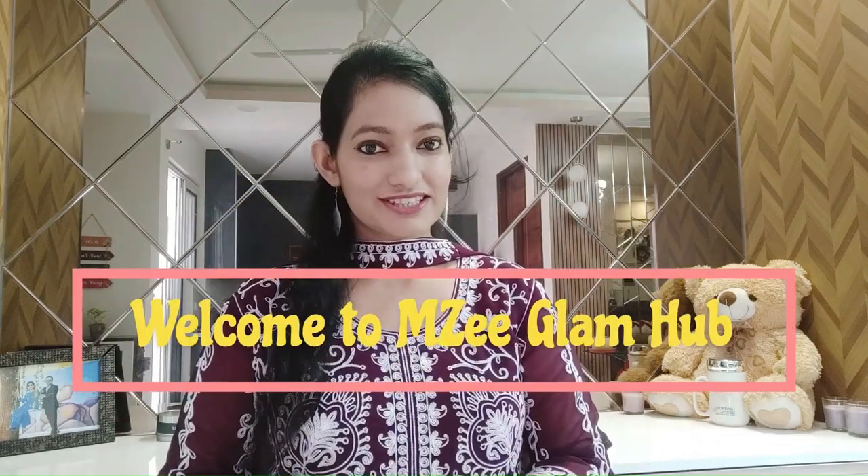Hey guys, welcome back to my channel, MZ Glam Hub. I hope you are all doing great. I started solids for my baby when he was 5 months old, after consulting his pediatrician.